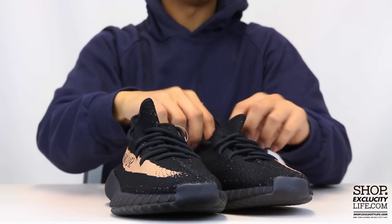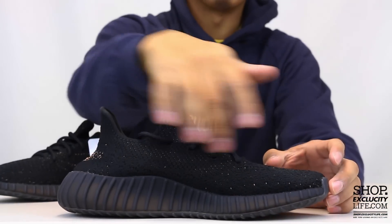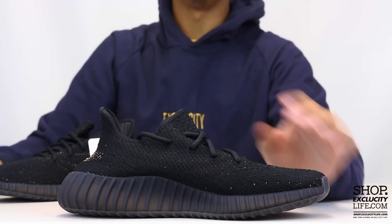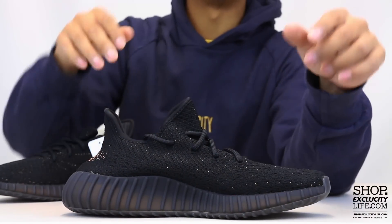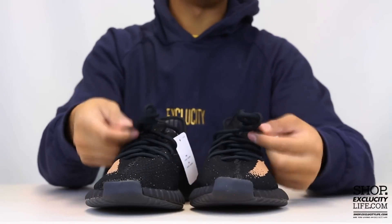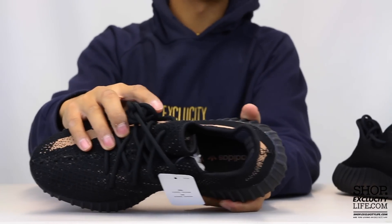The laces are all black, and on the inside you do have a little hint of the copper hits coming through the primeknit material. Shoes come with circular laces. You do have your copper hit on the inside as well with the Adidas and Yeezy branding on the insole, and that's pretty much it.